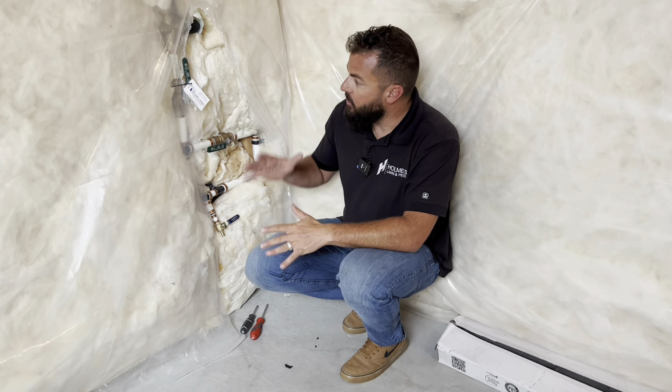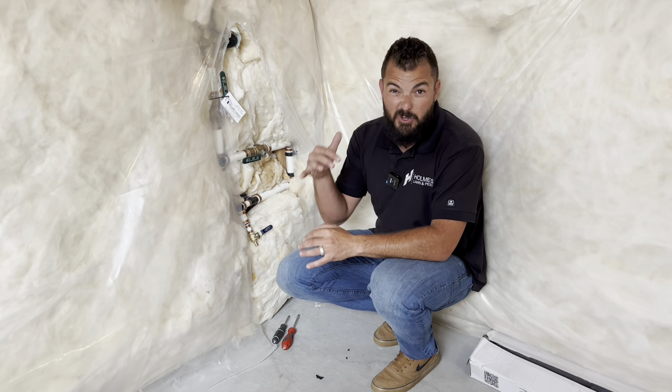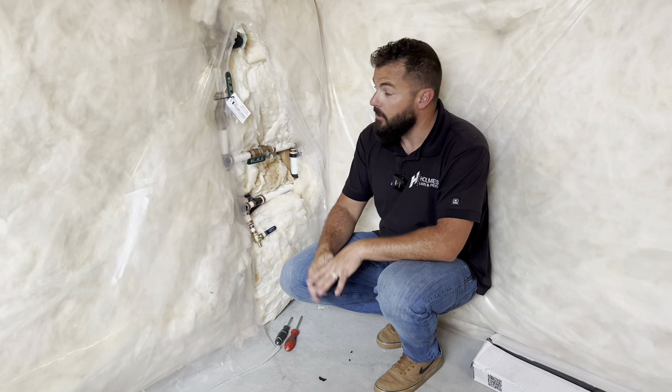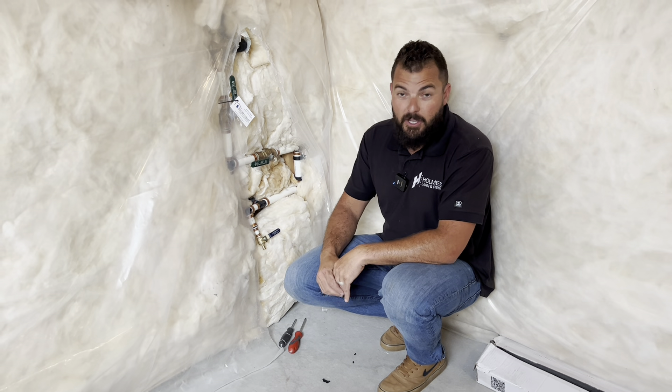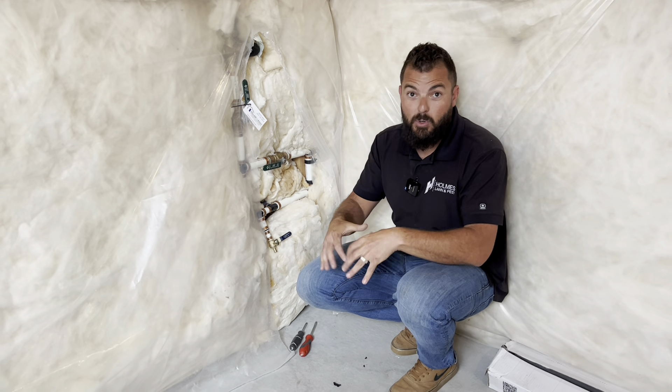Look down in your basement. Typically, these are on the front side of your house. Under the porch is a really common area, front wall of the house. Just look at your water meter out front — it's usually a straight line towards the house. That's where it's going to be downstairs.